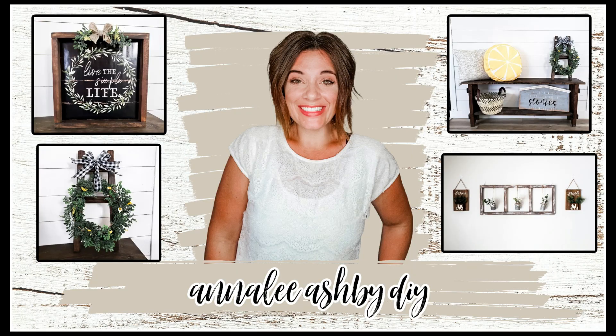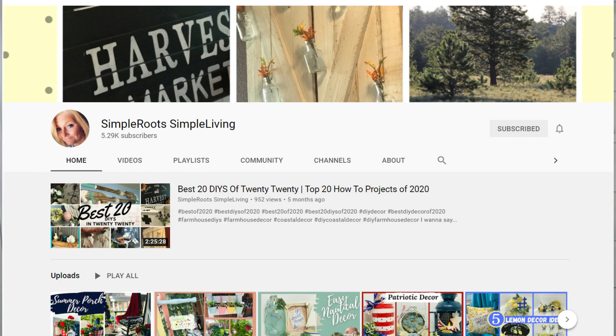Hi guys and welcome to my DIY channel. My name is Annalie and in today's video we have some farmhouse DIYs and a fun collab coming up. This video is going to be a collab with one of my girls, Jamie, from Simple Roots Simple Living.